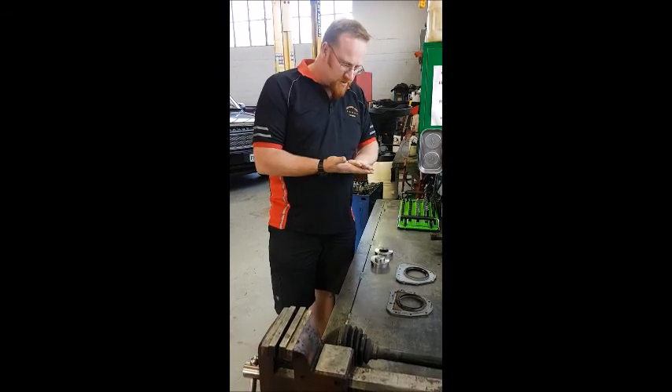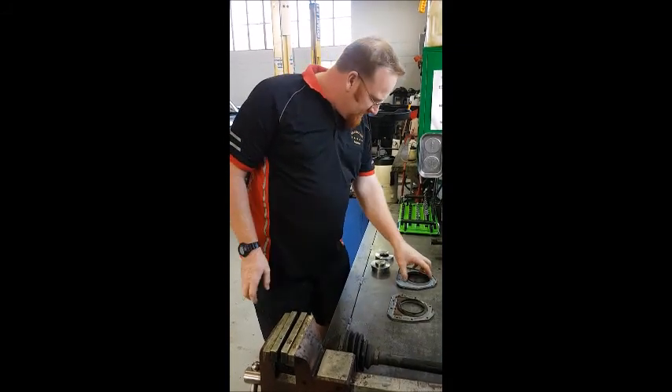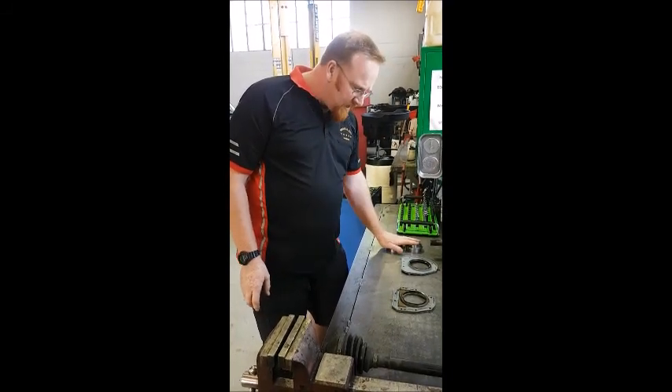They've replaced the seal because they've got a superseded seal from the earlier one. We'll show you the issue that the earlier seal had and why they've replaced it, and how to install the new seal, which requires a couple of special tools for the installation.